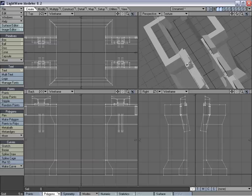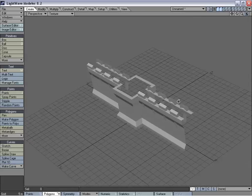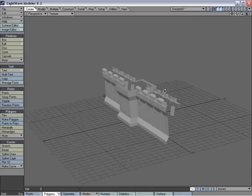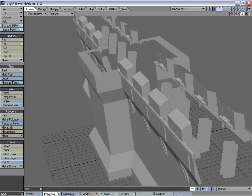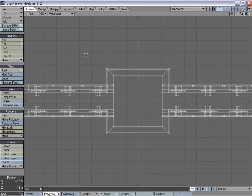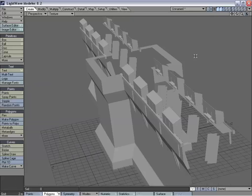We're going to maximize the viewport. If you're wondering how I've been doing that, I'm using the zero key on the number pad. When you move the cursor over whatever viewport and hit that zero key, it will maximize that viewport.